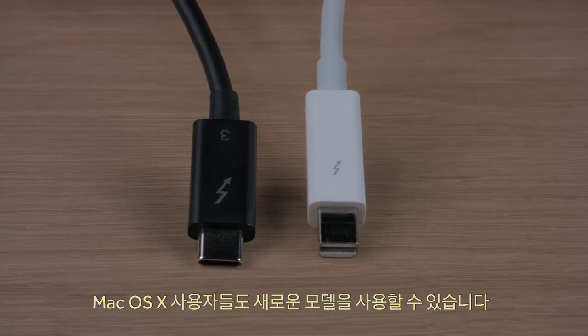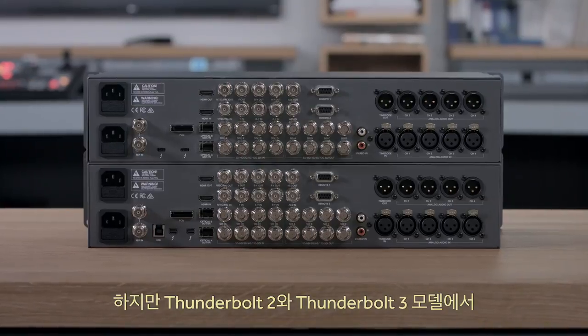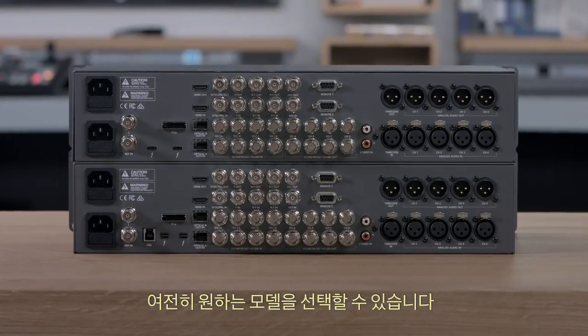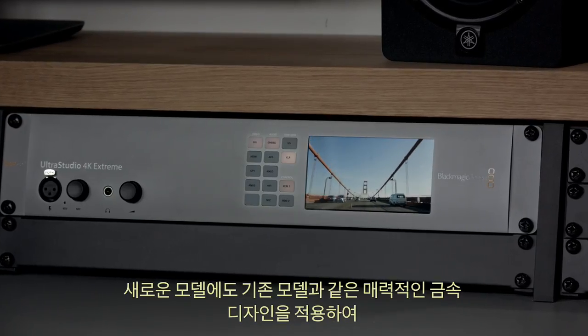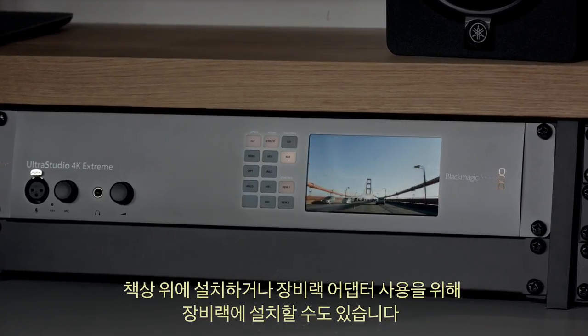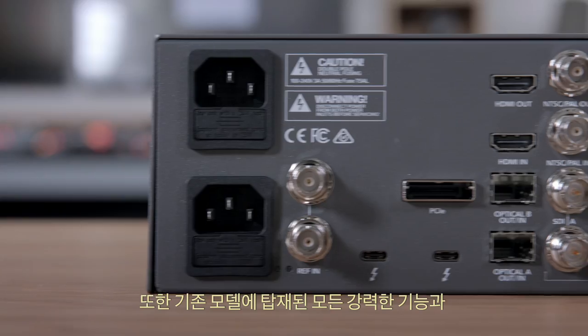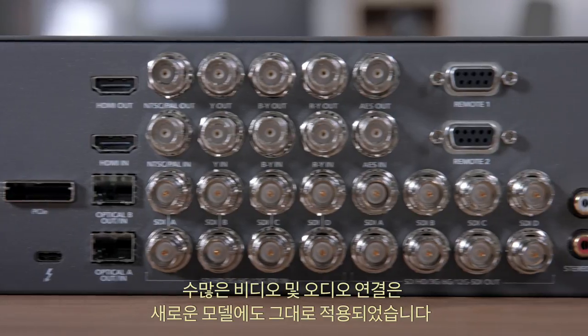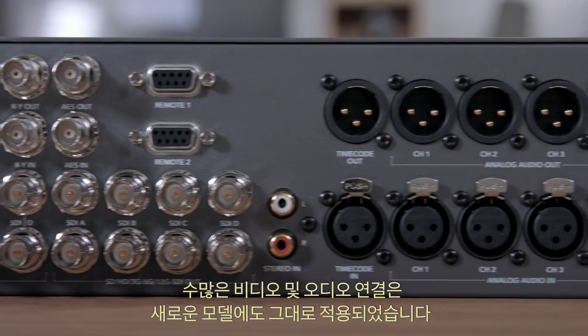With both Thunderbolt 2 and Thunderbolt 3 models available, you can simply choose which one you want. The new model still features the same attractive machined metal design that can be desktop mounted or, using rack adapters, rack mounted. This new model also retains all the incredibly powerful features and the huge number of video and audio connections that the original model has.